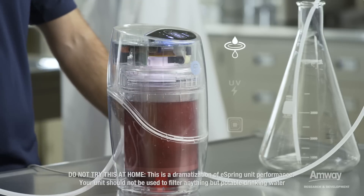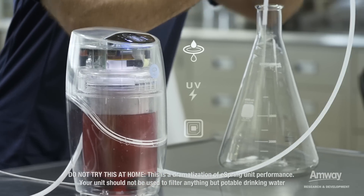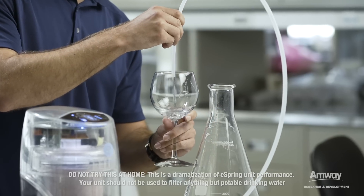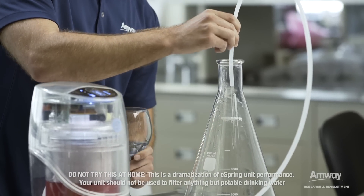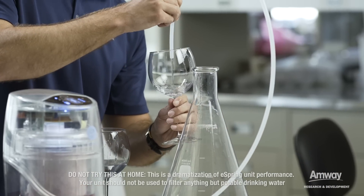Physical filtration is going to physically remove contaminants from the water based on size, and adsorption is going to pull it out like a magnet. So you can see right now it's already clean. The real question is, is it clean, clear, and great tasting? The first one. Here we go. Yeah, it looks pretty clear.